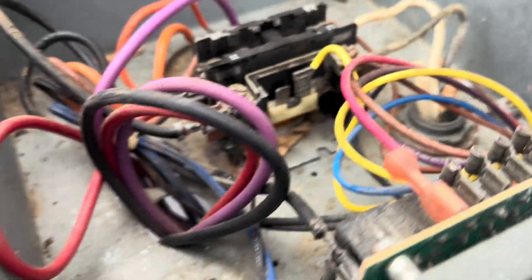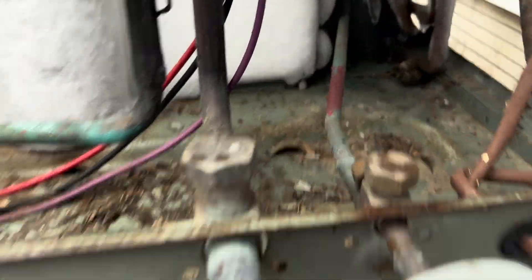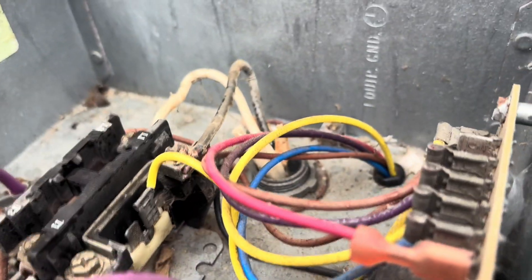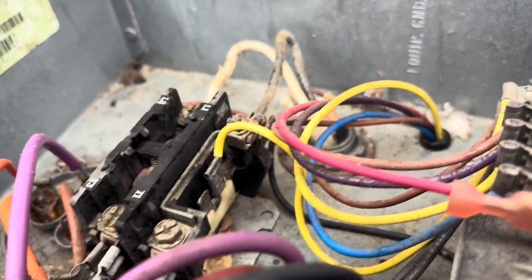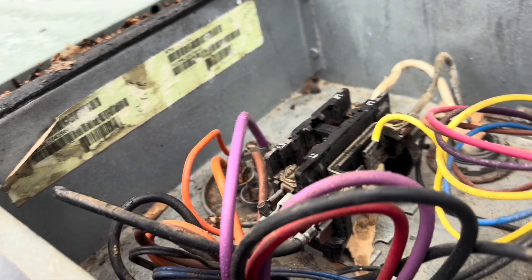So it's one of two things: the board or the defrost thermostat. I usually just do them both at the same time. With these Rheem boards, any little sensors or anything I think comes in a kit, so that's probably what we're going to have to do.